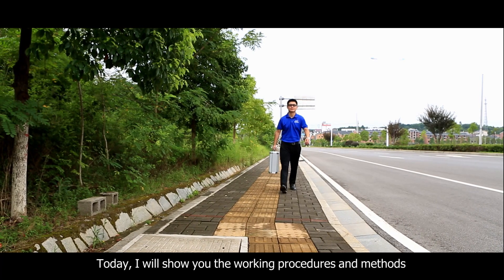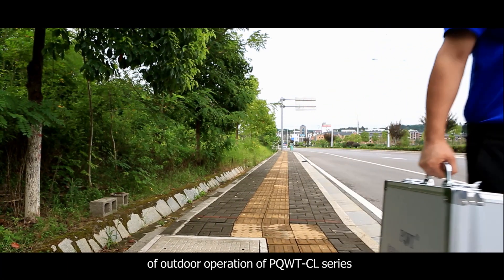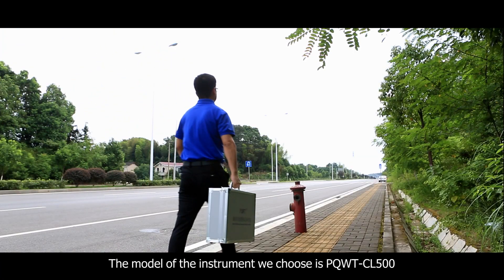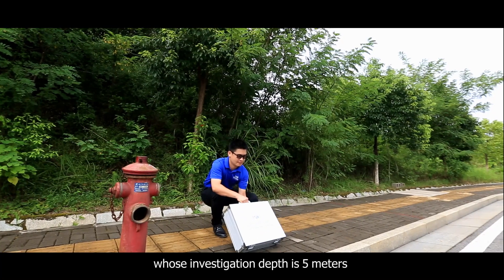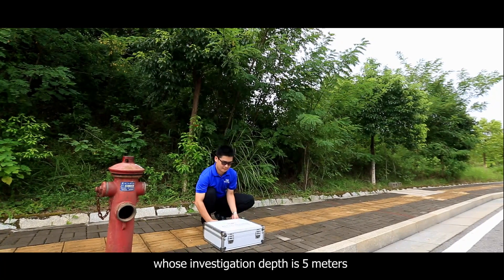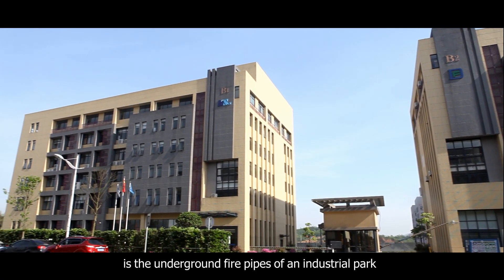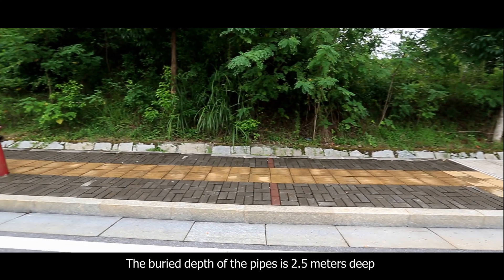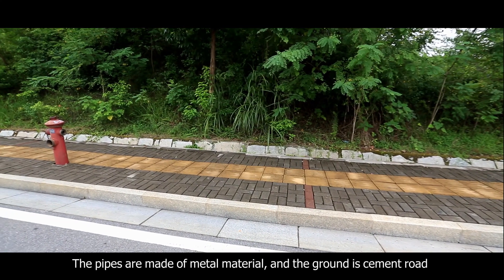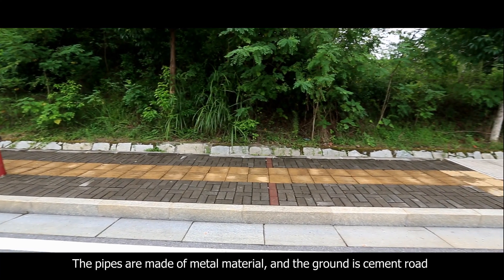I will show you the working procedures and methods of outdoor operation of the PQWT CL series. The model we chose is the PQWT CL500, whose investigation depth is 5 meters. The measurement site is the underground fire pipes of an industrial park; the pipes are 2.5 meters deep, made of metal material, and the ground is a cement road.